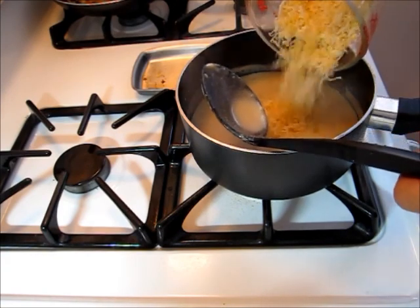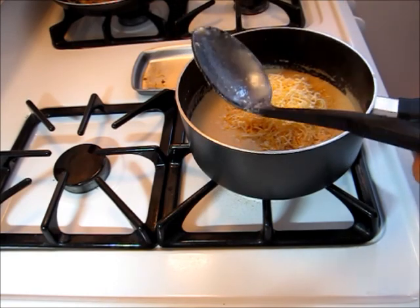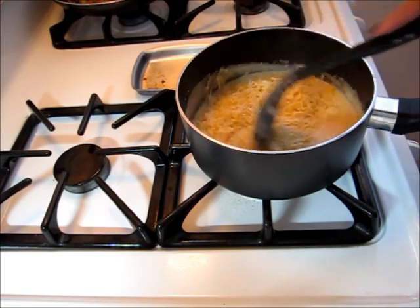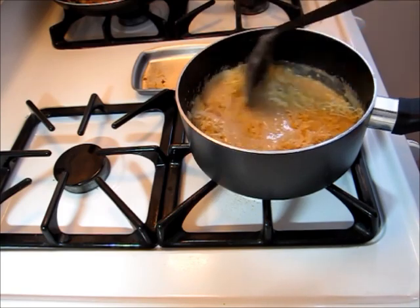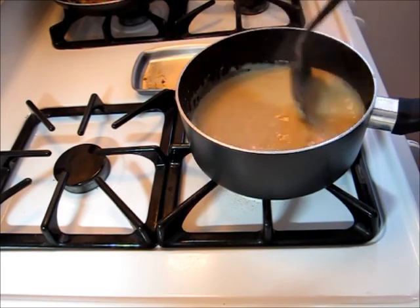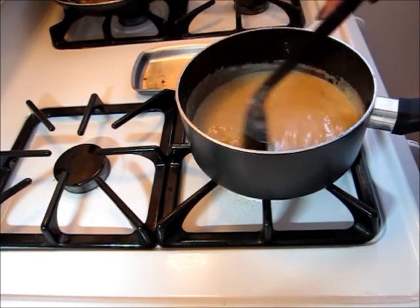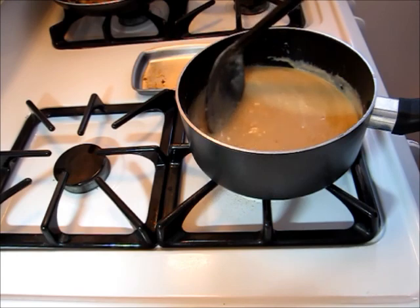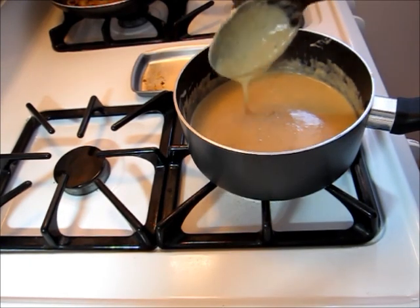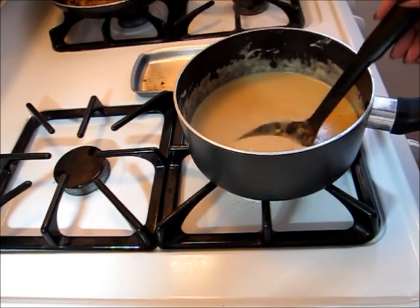Now it's time to add my cheese. I'm using light shredded cheese right here. This is looking so incredibly good — I think it's time to assemble our au gratin.